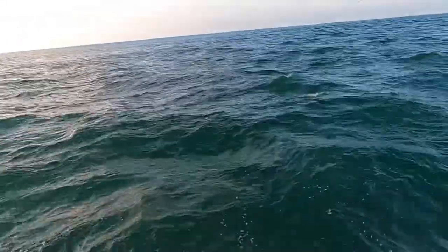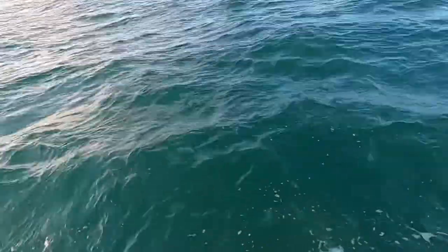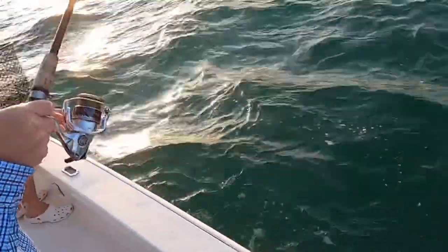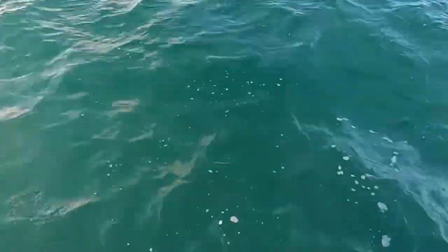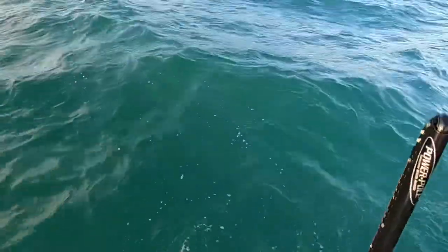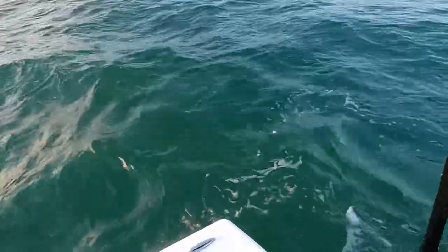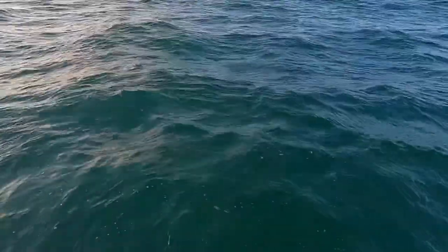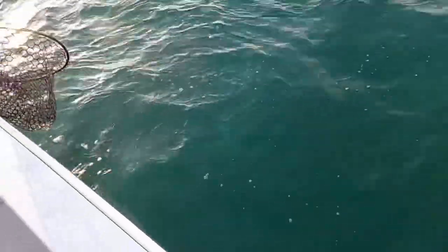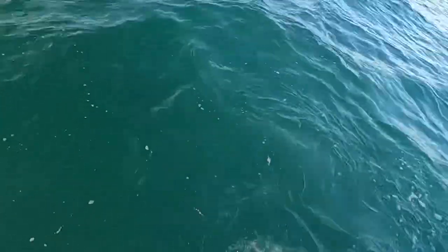Alright guys, we're hooked up to our first Spanish — it's pretty calm out here, just in the inlet. Got a pretty nice Spanish on. There he is, you can see him right there. Just bring his head right to me — yeah, he's up at the surface. He's still running here, put a little more pressure on there. You might want to check your drag, it might be a little loose.